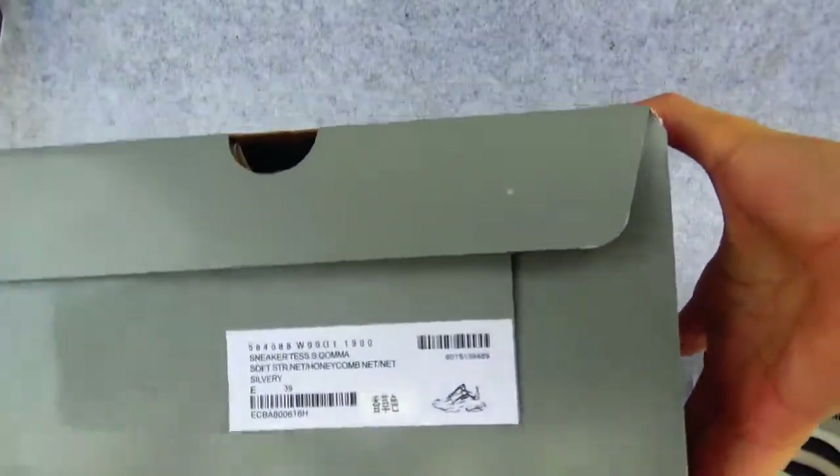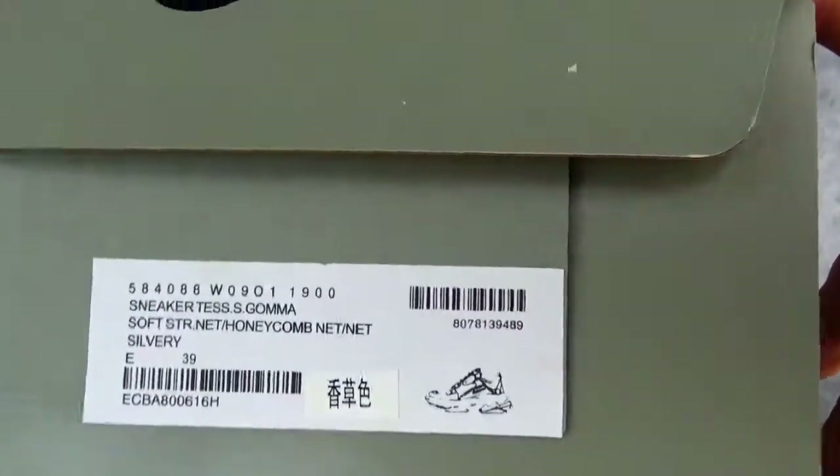And this is the tag. Let's see what you can see on the tag.